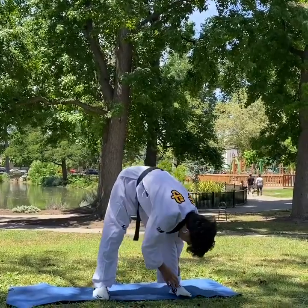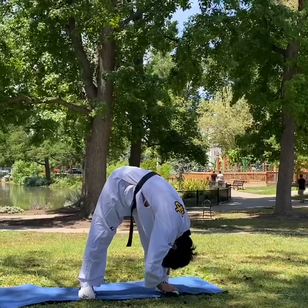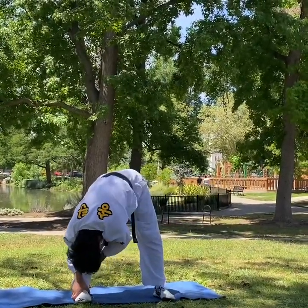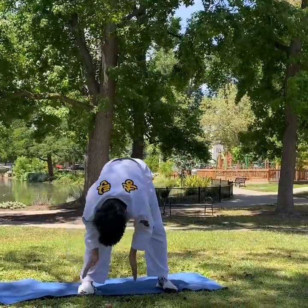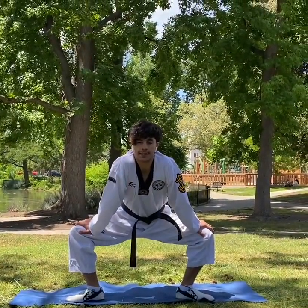Grab your left leg, then the other leg, then middle. Press your legs hard.